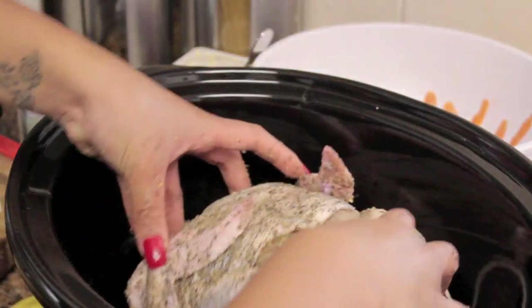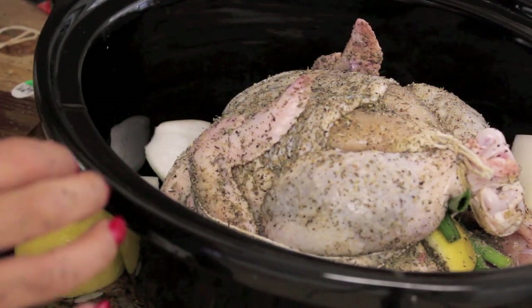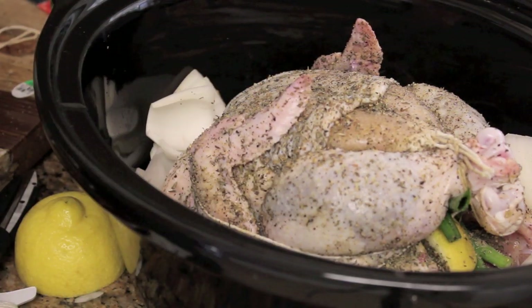This is a five quart crock pot and you just want to place the chicken in the center. Add in your onions that you cut up and all other veggies.